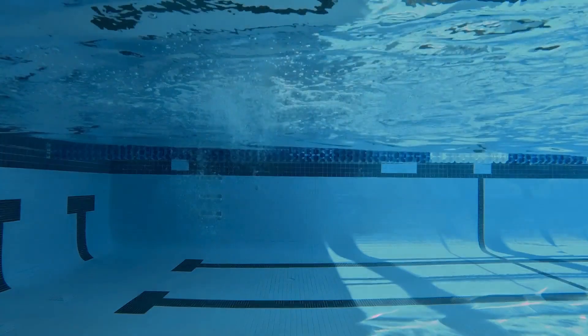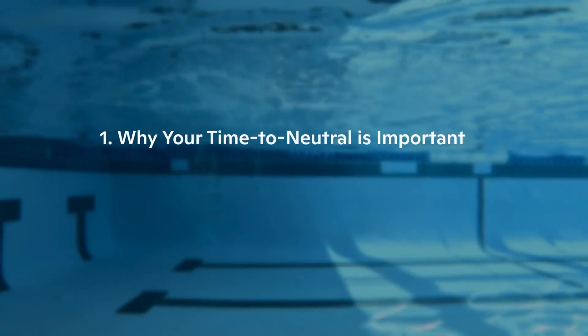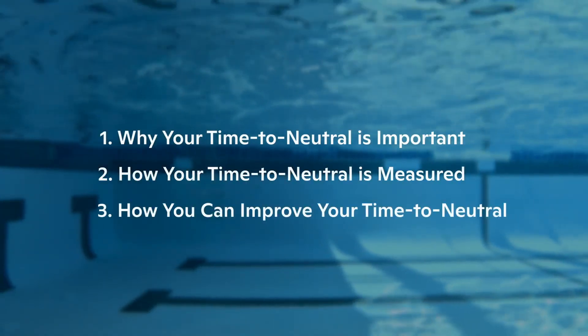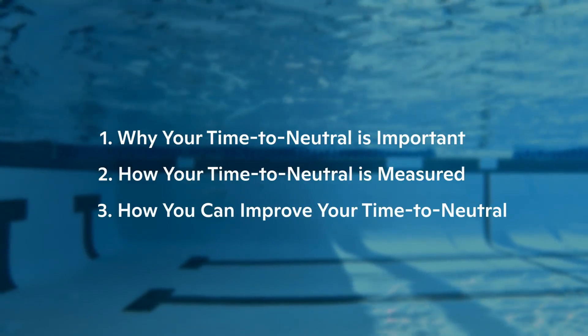Here at FORM, we're going to help you better understand your time to neutral in order to improve your technique in the water. In this video, we'll outline why your time to neutral is important, how your time to neutral is measured, and how you can improve your time to neutral. Let's get started.